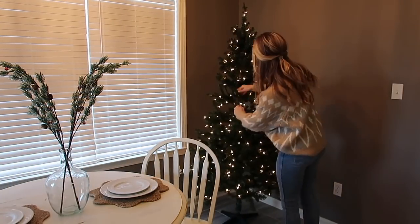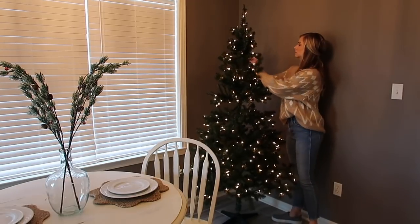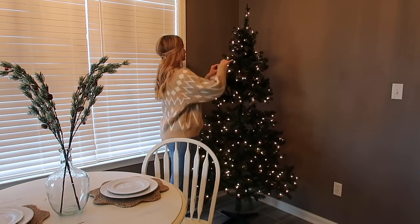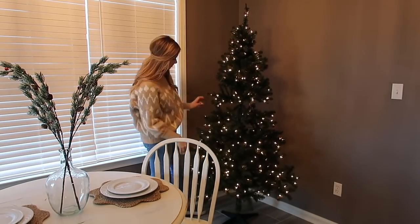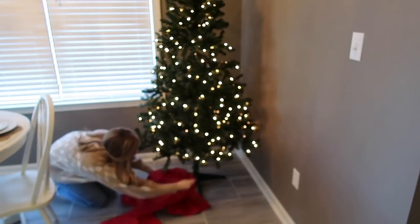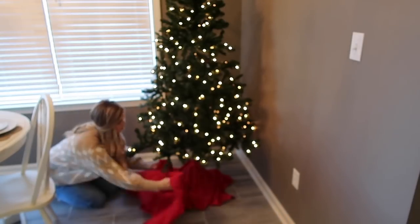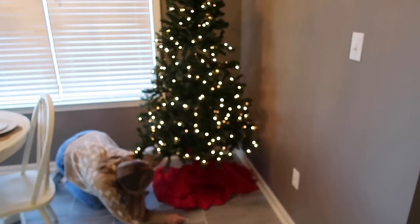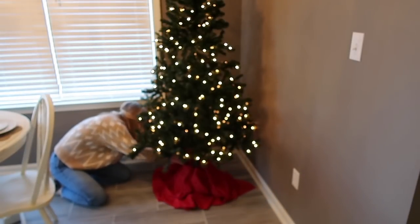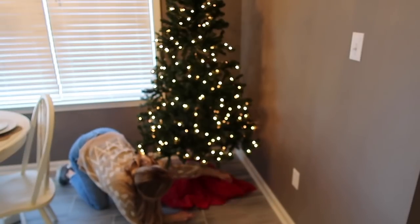For next year I'm hoping to have some sort of table or a big hutch here that I can decorate for Christmas, and then put this tree in one of the front bedrooms or offices and put some flocked trees in here instead — maybe a little winter wonderland. But I'm just happy to have our little new house all decorated for Christmas. It feels so cozy and I'm loving all of the warm lights and pops of red — it makes me so happy.